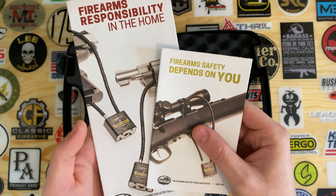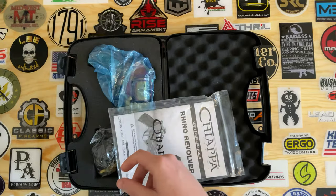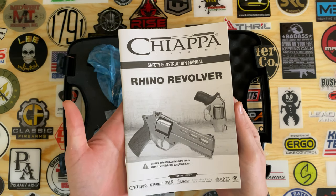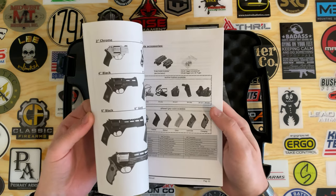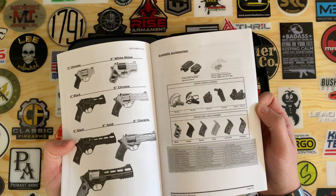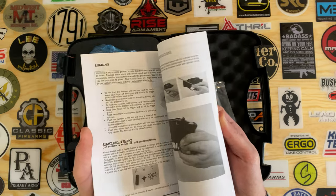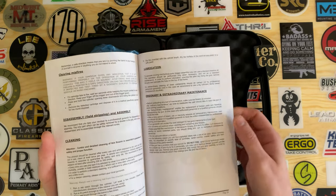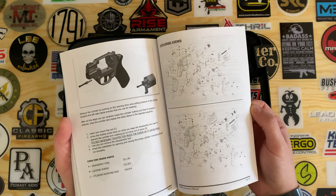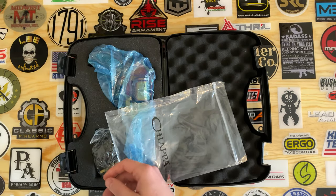There are two booklets on firearm safety from the National Shooting Sports Foundation and your Rhino revolver manual. This manual covers all the different Rhino models — there's a bunch of them. The pictures aren't gonna directly match up with your specific firearm, but it's a pretty detailed manual. It's got pictures, parts schematics, and whatnot.